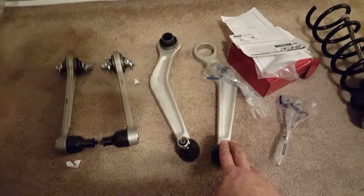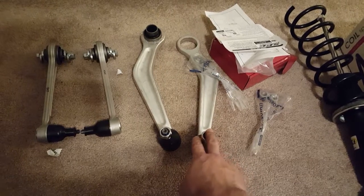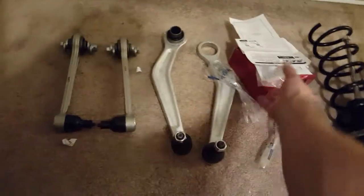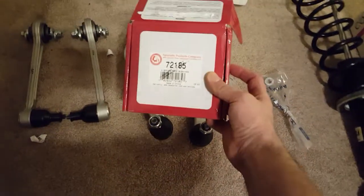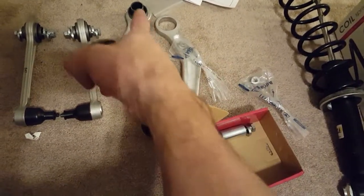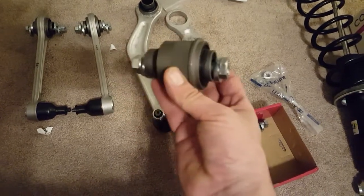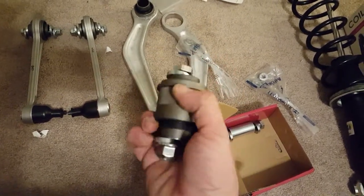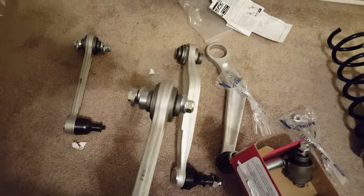Since I have a 19 by 10 rear rim, the inners are getting chewed up pretty bad. So I bought the Specialty Products camber kit for the rear. I already installed one and I still have to do the other one. I'm going to have to have these pressed in because they don't press in all the way — as you can see, it's still kind of out.